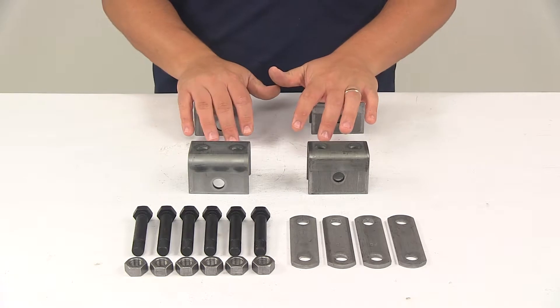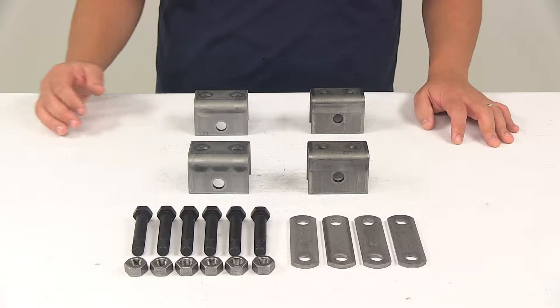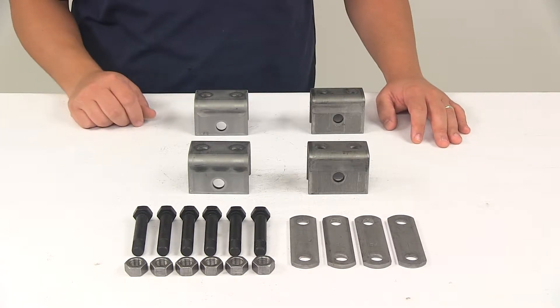This is a weld-on installation. It's going to achieve four inches or four and a half inches of clearance between the trailer frame and the axle, depending on the axle size.